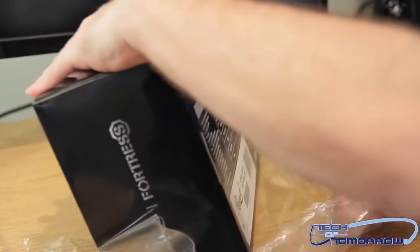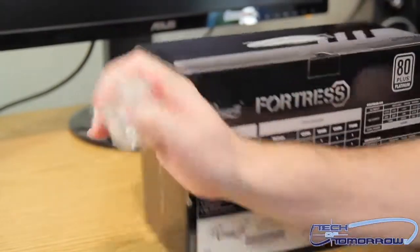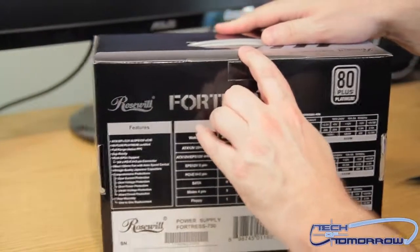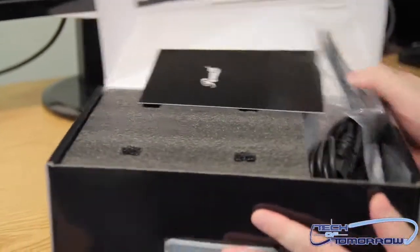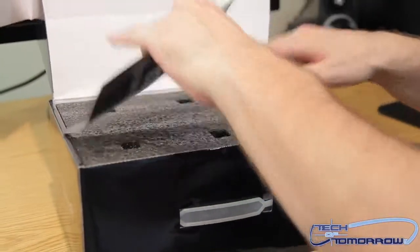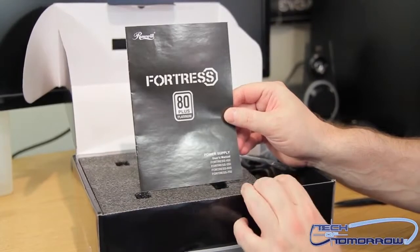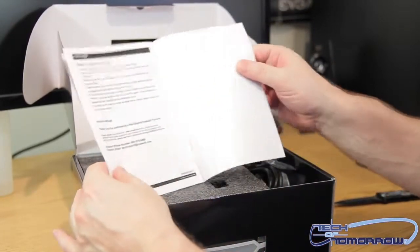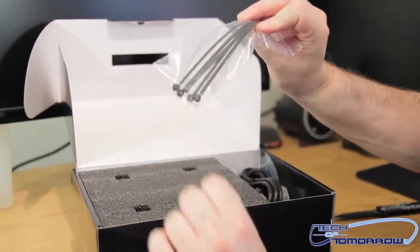Now, this is a dual rail power supply — some are single rail, this is a dual rail. There's a little clip right here in the back, we're going to go ahead and just knock that off and pop the box open. Inside we've got the Fortress 80 plus platinum unit, the manual, and zip ties for cable management.